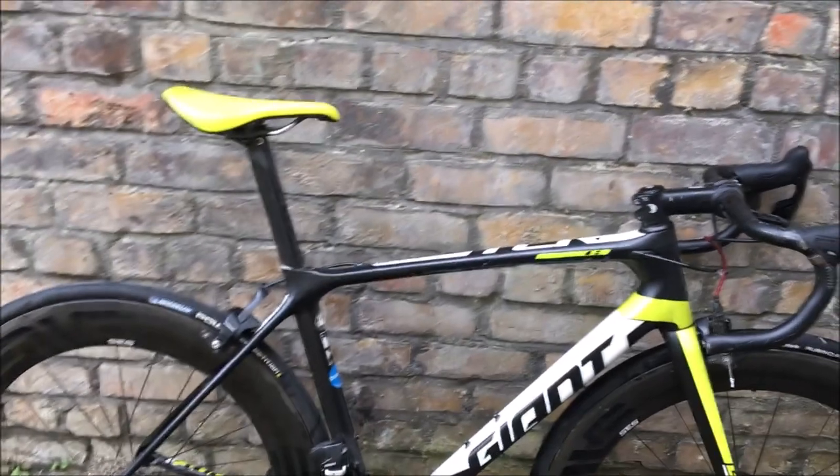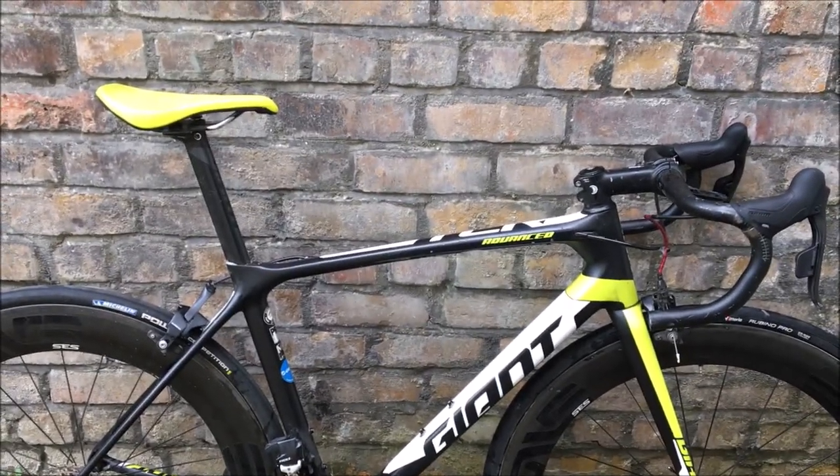Welcome to a quick video on the hill climb bike. As you may know, September and October are pretty busy hill climb times in the UK. I'm going to go through the first version of the bike — we've got a couple of cheeky upgrades like a one-by, etc., but we'll talk about that when we see the bike.